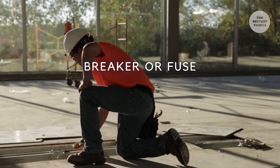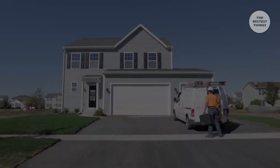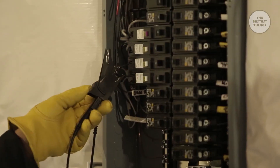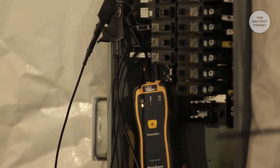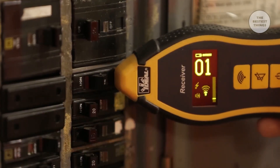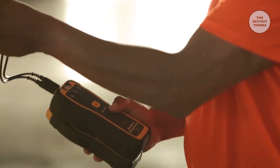Find a breaker to isolate, de-energize, and lock out the circuit quickly and safely. From residential to commercial to industrial projects, the Ideal SureTrace Circuit Tracer ensures you can find everything. Designed to be your best friend on the job, saving you time and money so you can move on to the next project and focus on the work that powers our world.